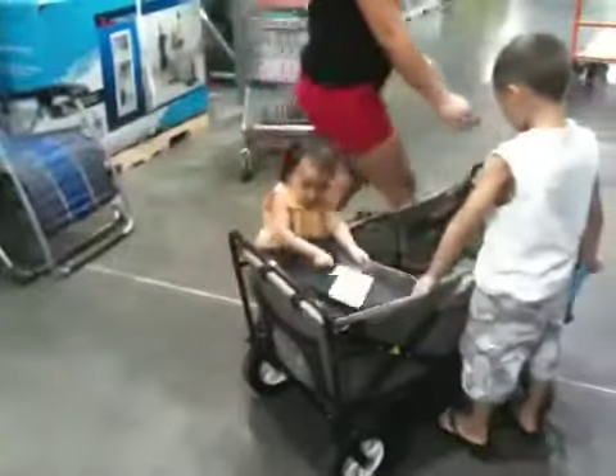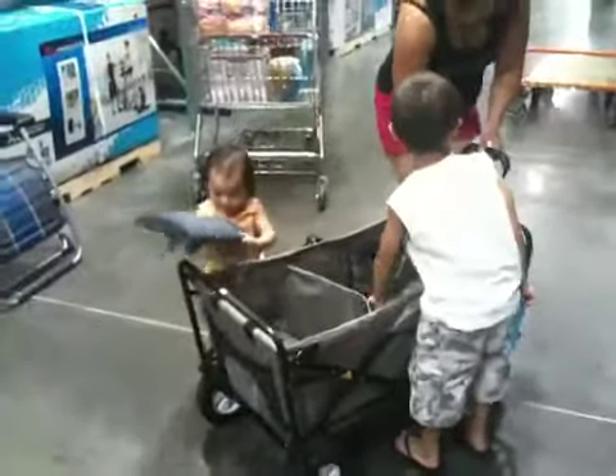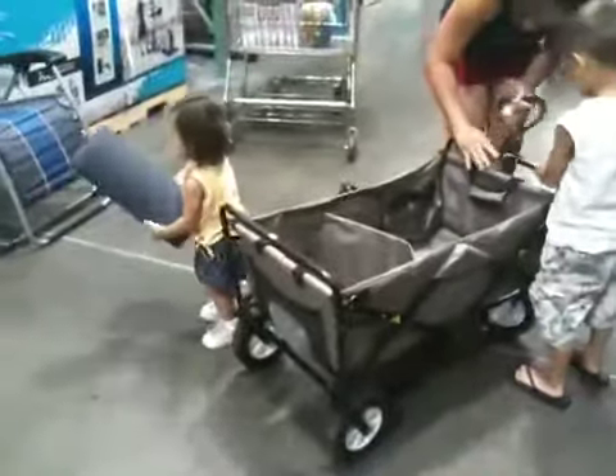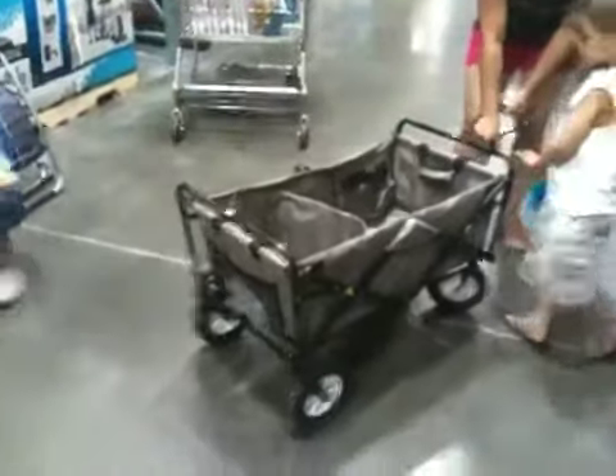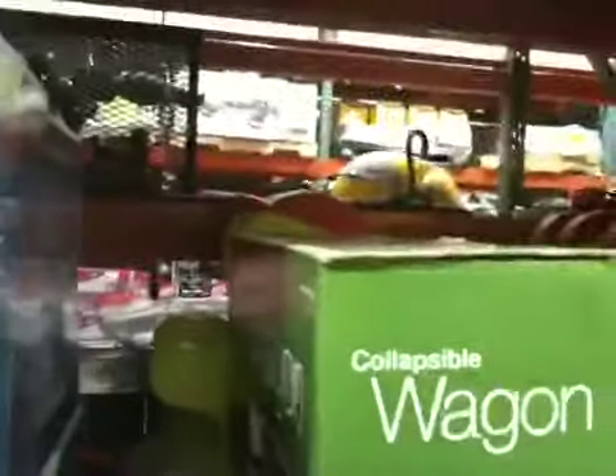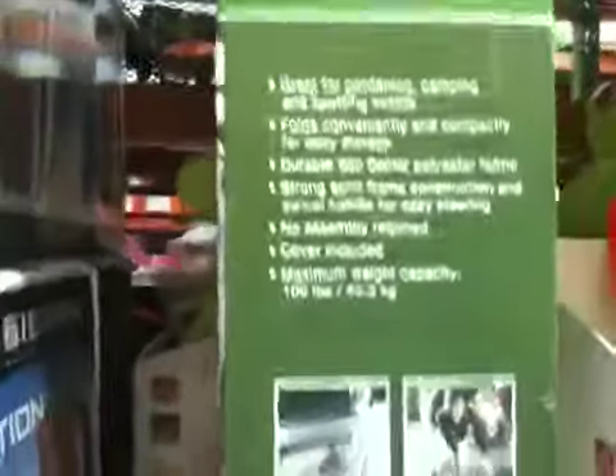No way. No way. Okay. That's it. Convertible wagon. Thank you. Sorry. Okay. That's it.